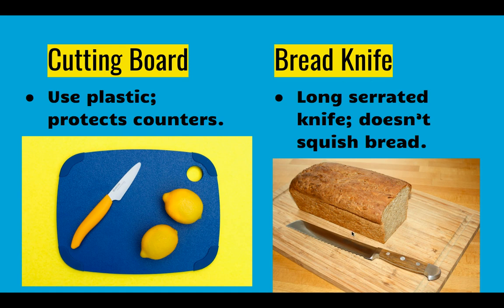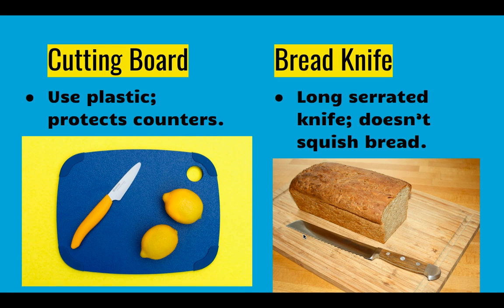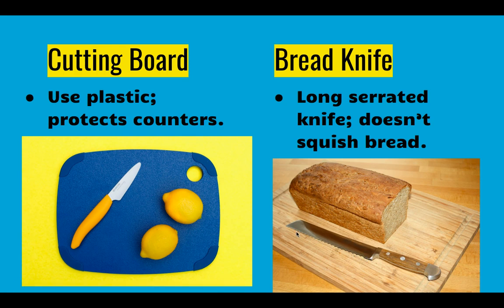A bread knife has all these little teeth on it — that's called a serrated blade. What that means is you're going to saw back and forth to cut your bread. If you just took a flat knife and pressed down, your bread would get smooshed in half. So a bread knife is long and serrated. A lot of steak knives are also serrated so you can saw through the meat.